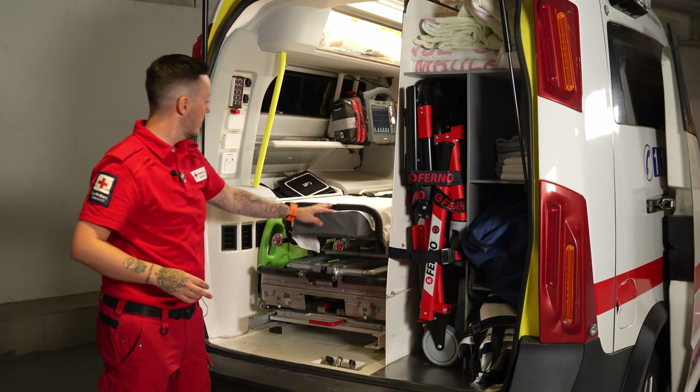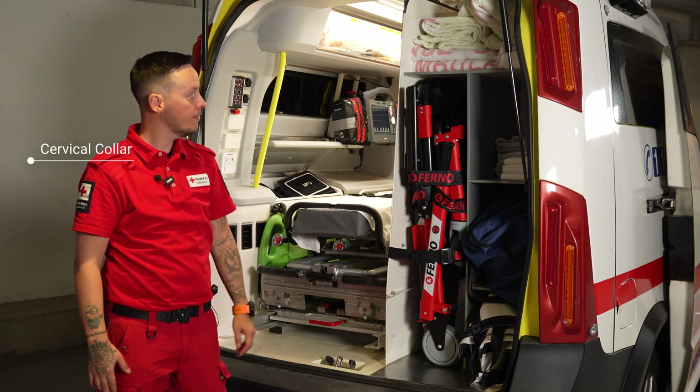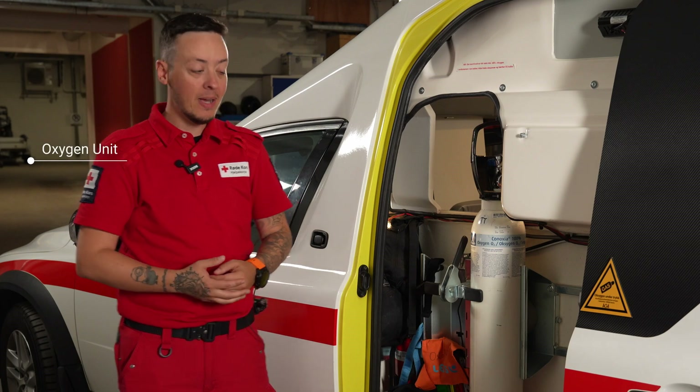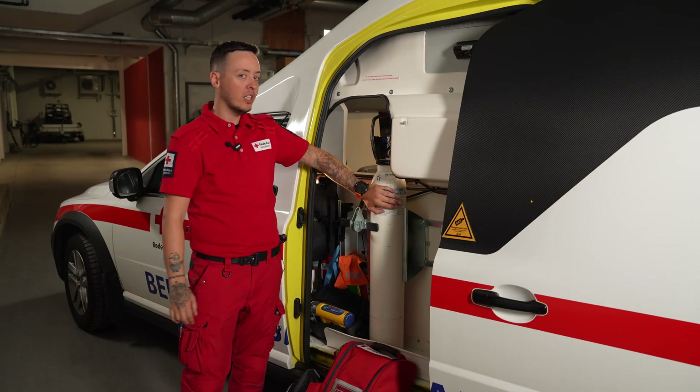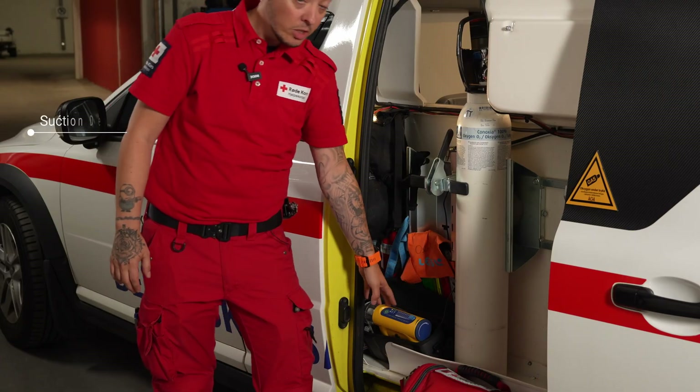We also have different sizes of neck collars in this area. On the side door of this ambulance we have our oxygen backpack. We also have more oxygen stationary in the car at all times, and we have a suction device.